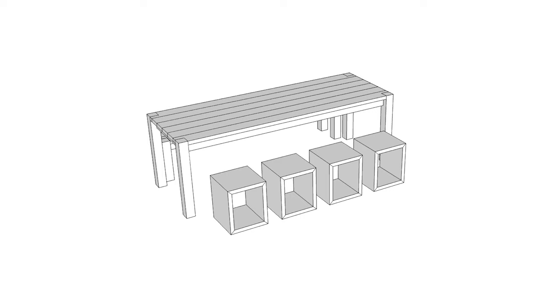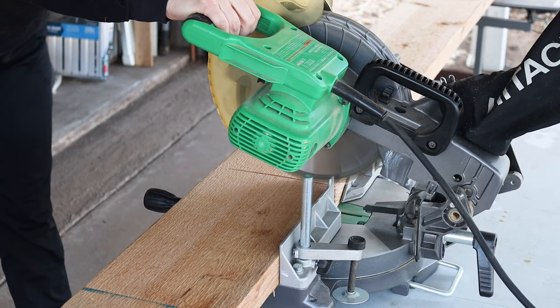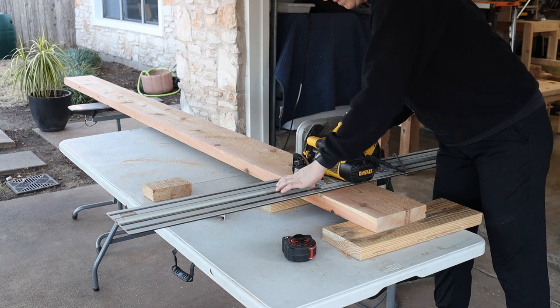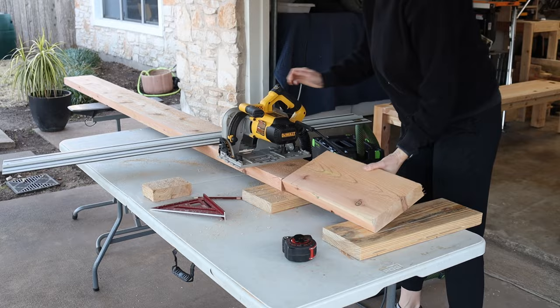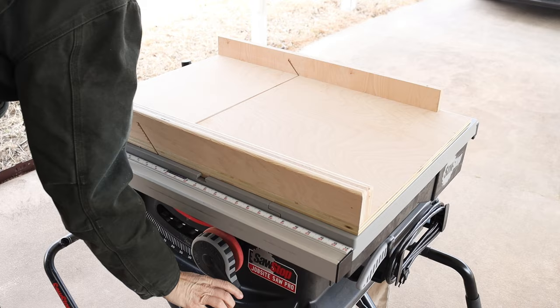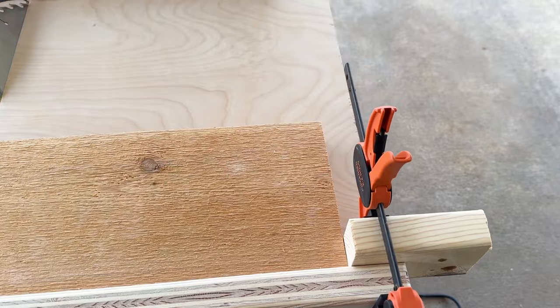For seating on the other side of the table, I thought it'd be fun to build individual cube stools. I got 2x8 boards and cut them to length using my track saw. I want my cube stools to come together with 45-degree bevel joints on each end, so I'm using a cross-cut sled on my table saw. I clamped a stop block on one end so I could set my boards against it and easily make repeated cuts at the same length.